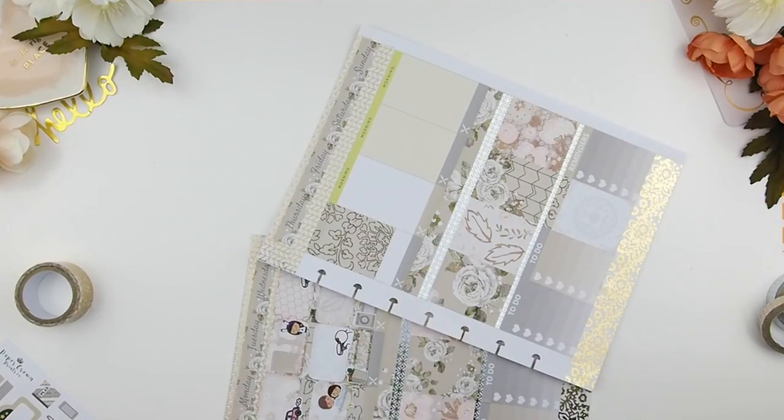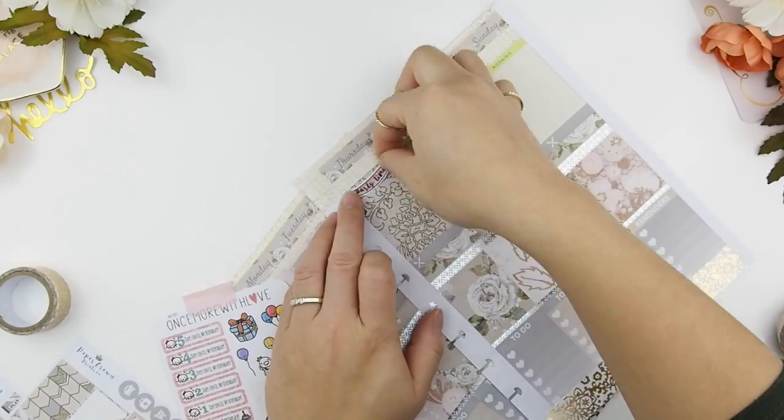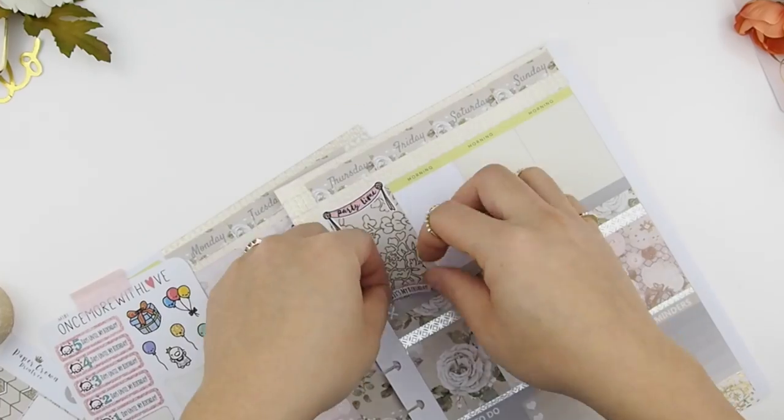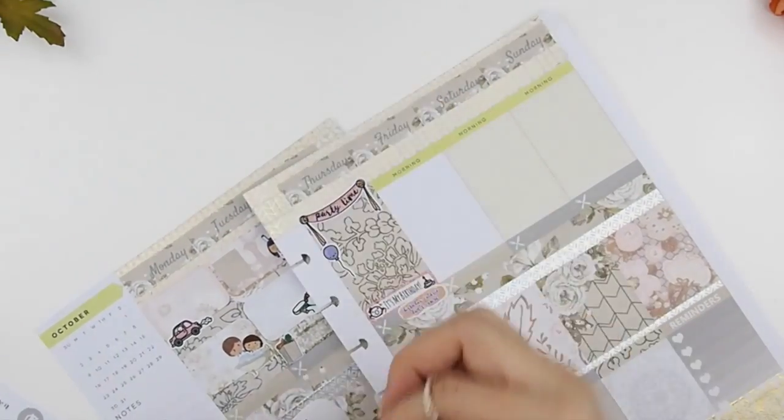Thursday is my birthday so I decided to fill that whole box up with a full box plus washi and just decorate this box with a Once More With Love sticker sheet that I got. It's her birthday themed sticker sheet so I'm just going to fill it all up with that.